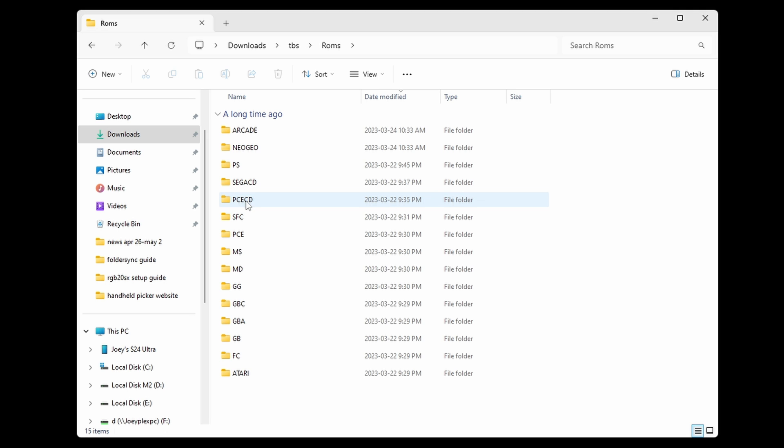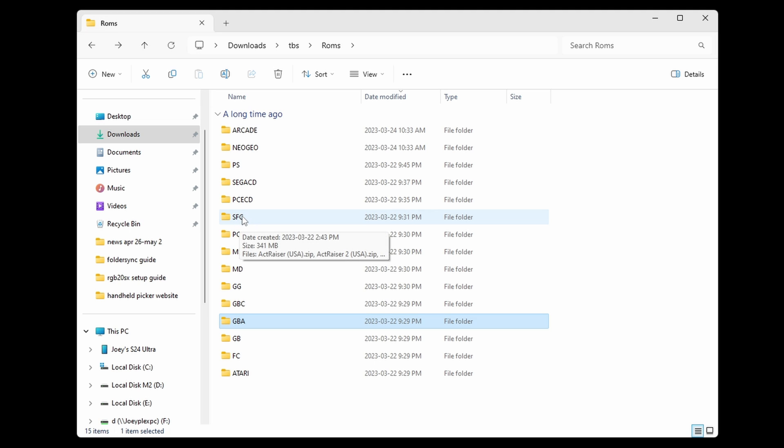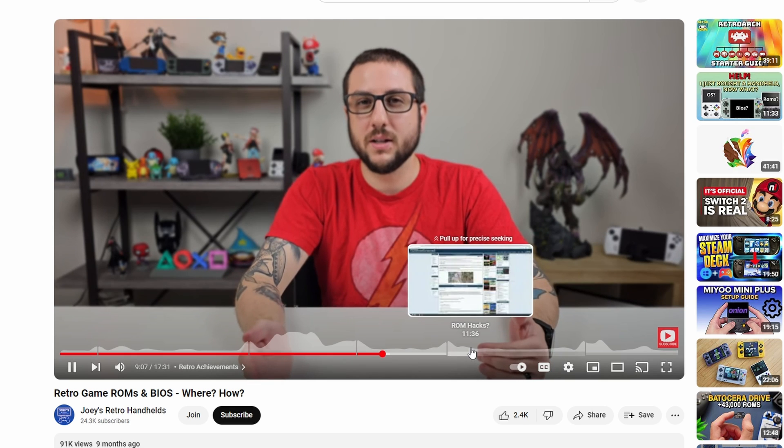It should be pretty self-explanatory — GBA is GBA, and sometimes SNES is SFC, that sort of thing. If you want more ROMs that aren't included in this package, that's going to be on you to source, and I have a video on that topic — check the description.